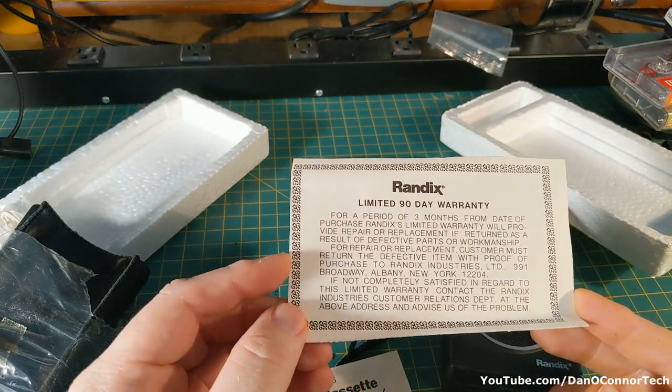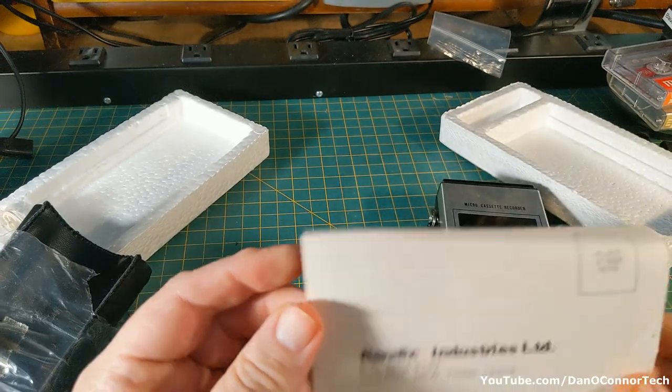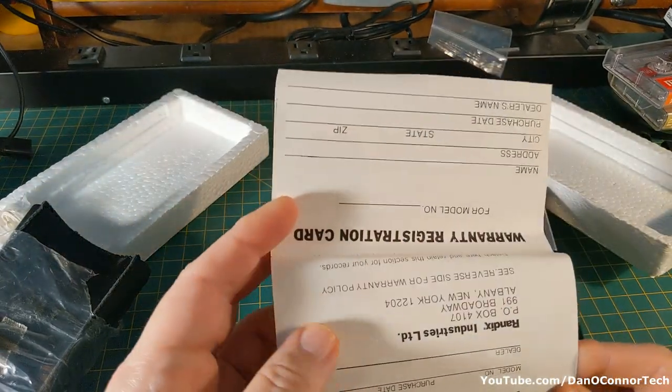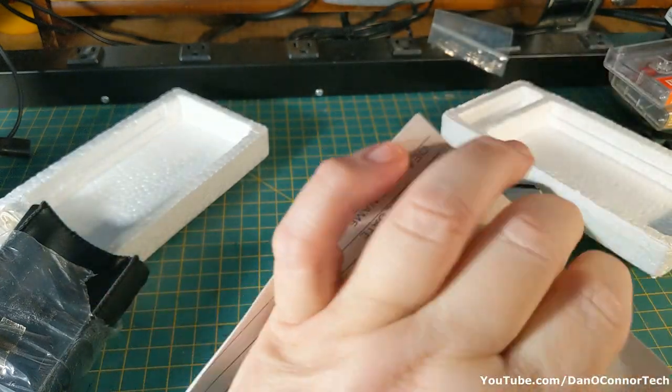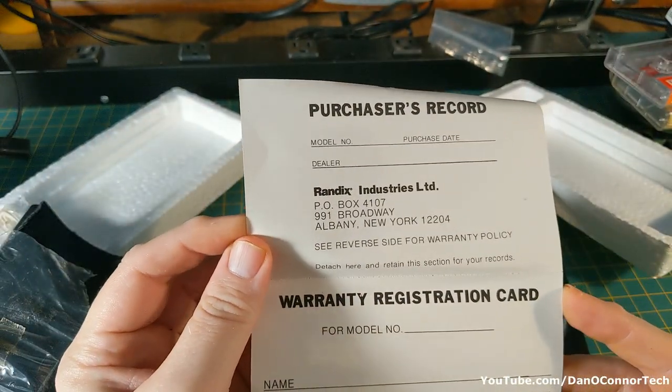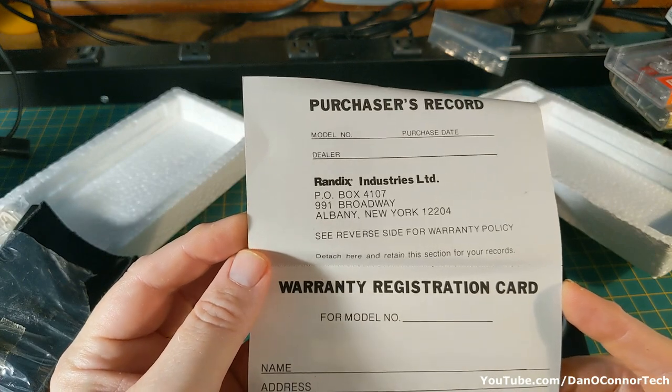Inside the lid is your 90-day warranty — pretty standard. I did a video of a Randix radio, a little transistor radio, a year or two ago. Eventually it broke after that video and I think I threw it away.